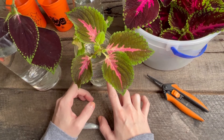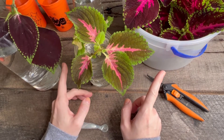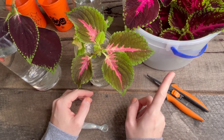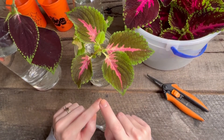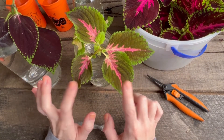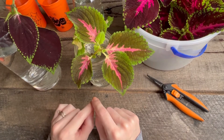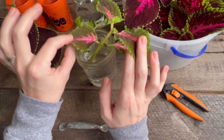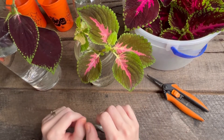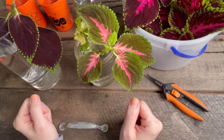All you need is your coleus cuttings. Grab some pruners or scissors — it doesn't have to be anything fancy, just something to make some fresh cuts and cut off some of the bottom leaves. Grab any kind of cups, jars, or dish that will hold water. Don't add any rooting hormone — it's not necessary. This is just fresh water and they're rooting just fine, so you don't have to buy any extra products.